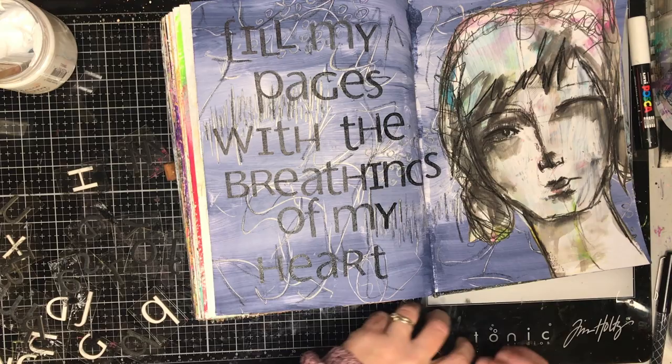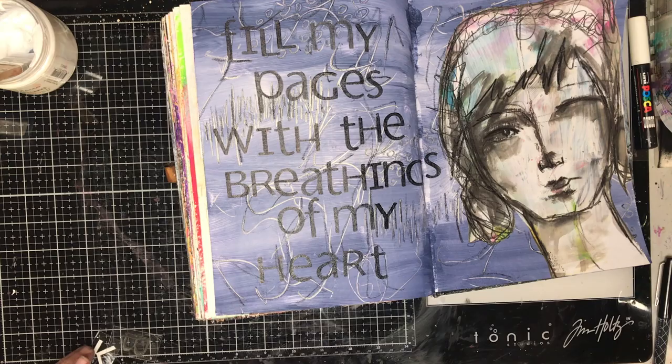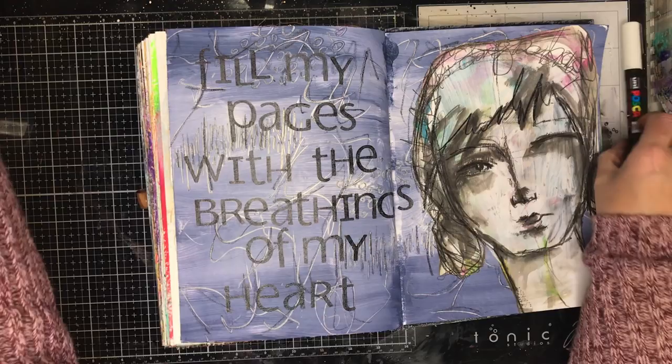The quote is 'Fill my pages with the breathings of my heart,' and I just thought it summed up perfectly that beautiful image on one side, the simple mark-making in the background. This page has made me really, really happy.